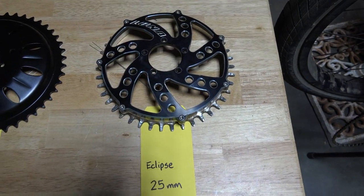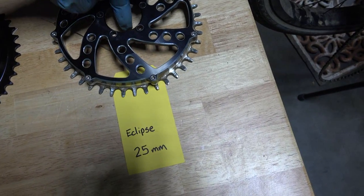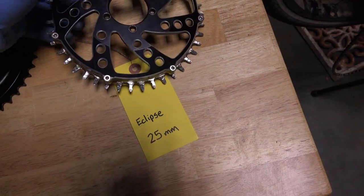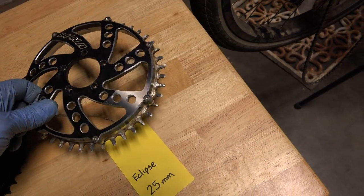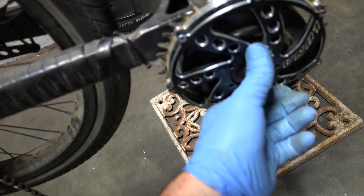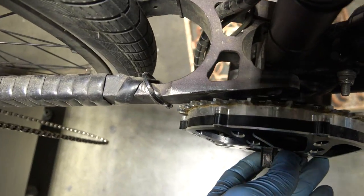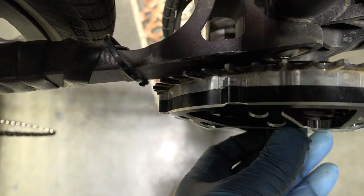The first thing we've got, which is going to sit the deepest, is the 25-millimeter eclipse. The 25 millimeters refers to the distance from this face to the teeth. That one's going to give you the deepest chain line, but you have to take into consideration that depending on what bike you're using, this may run into the swing arm. We've already run this, and you can see it's pretty close — but it clears.